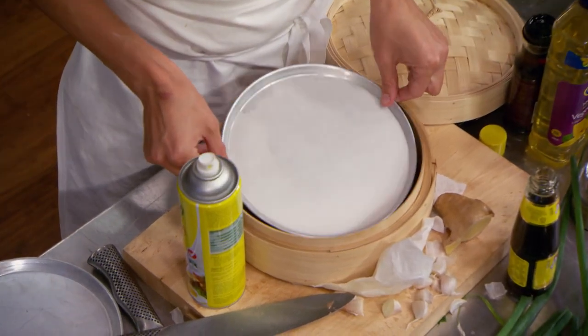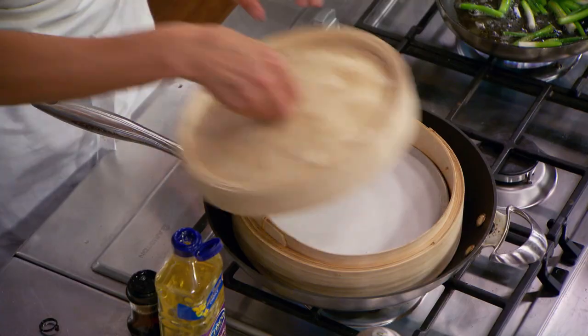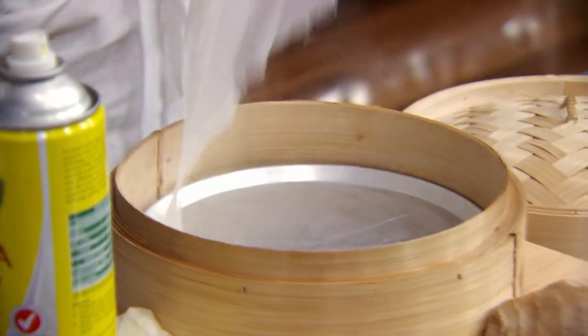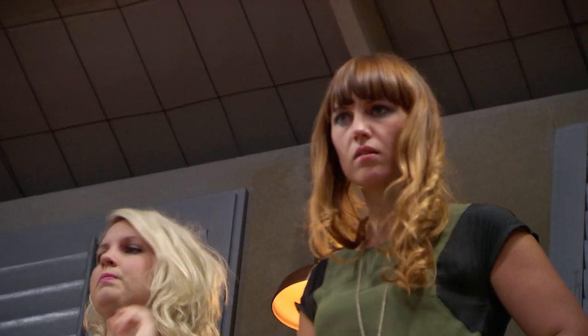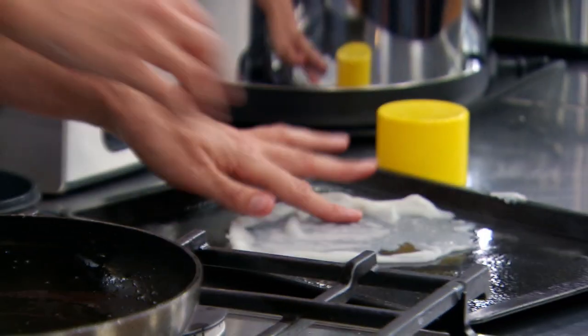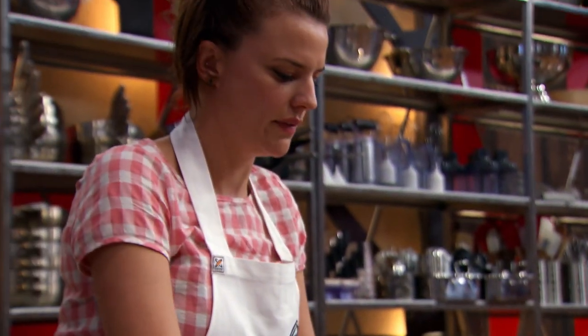The fresh noodles — it's tapioca flour and rice flour with a bit of water, and then you steam them until they're cooked through. Hopefully this one will work. I think that one's a little bit under. I usually get the first one wrong. It'll be about another second.